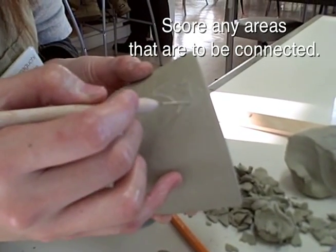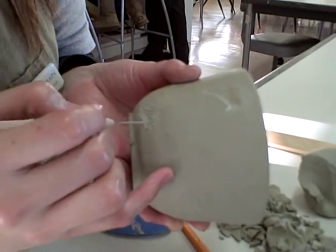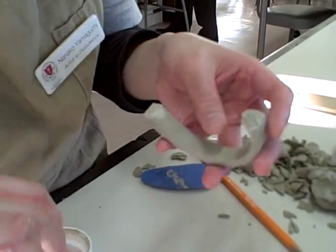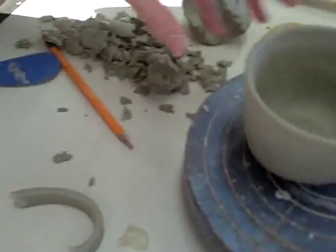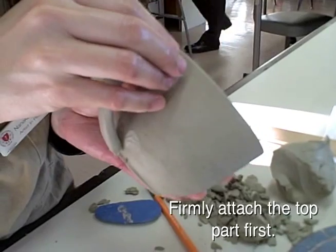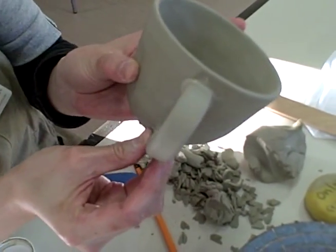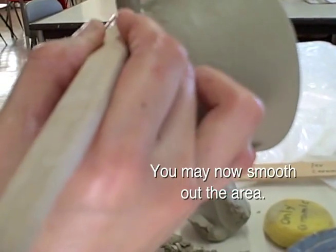Score any areas that are to be connected. Score the handle as well. Place slip on all these areas. Firmly attach the top part first. You may now smooth out the area.